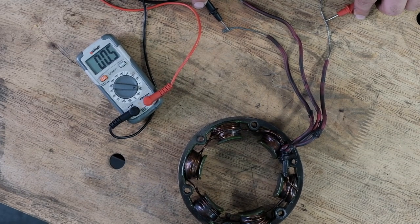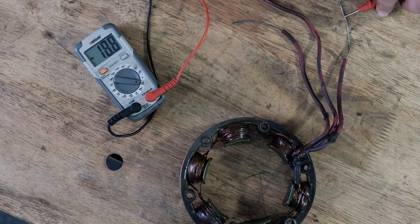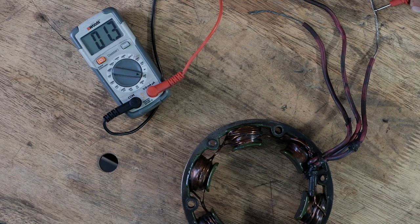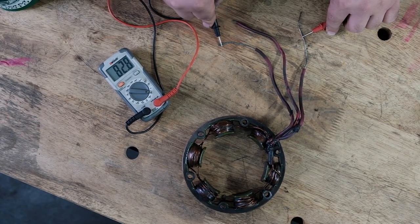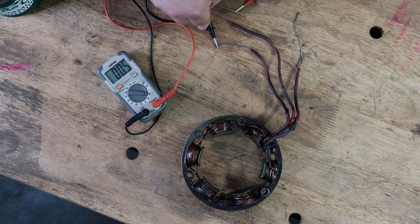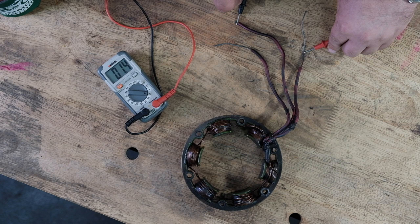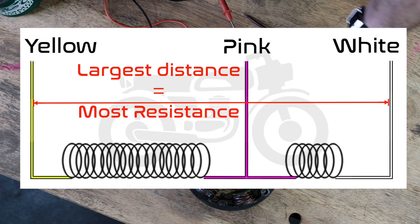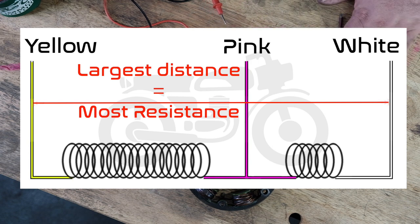Testing this third combo — 1.3 ohms. So we're at 1.3 here, 0.5 here, and 1.1 there. Since these two give the highest reading at 1.3 to 1.4 ohms, that tells me these two are the white and yellow wires. And this one is the pink, which is the common. So: pink, white, yellow.